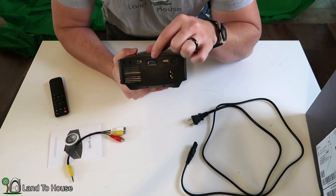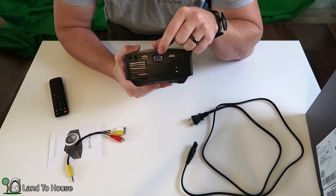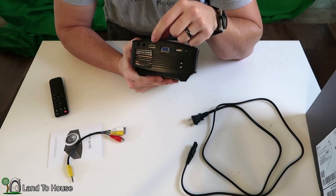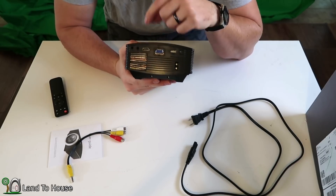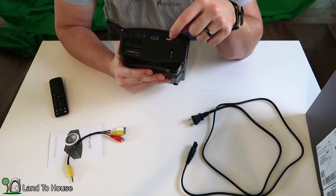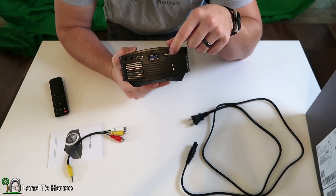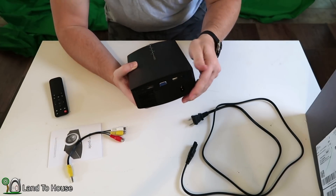If you're going to be using the VGA, of course it's not going to have sound, so you would need to put your audio into that plug there. HDMI has both audio and video. And then USB — you can play a PowerPoint or you can do music or videos, so very convenient there.